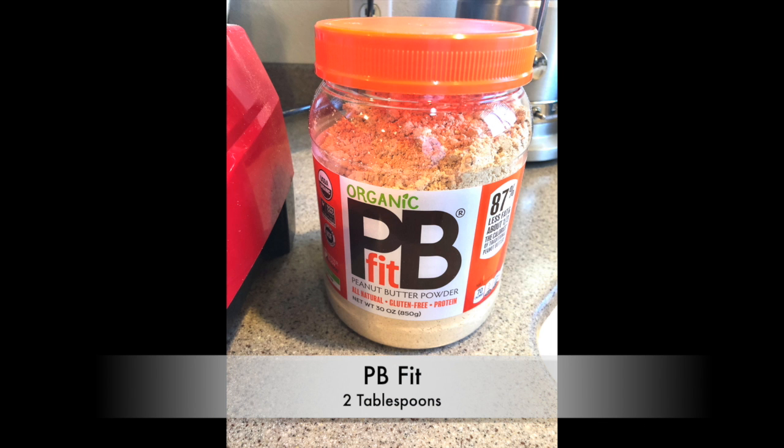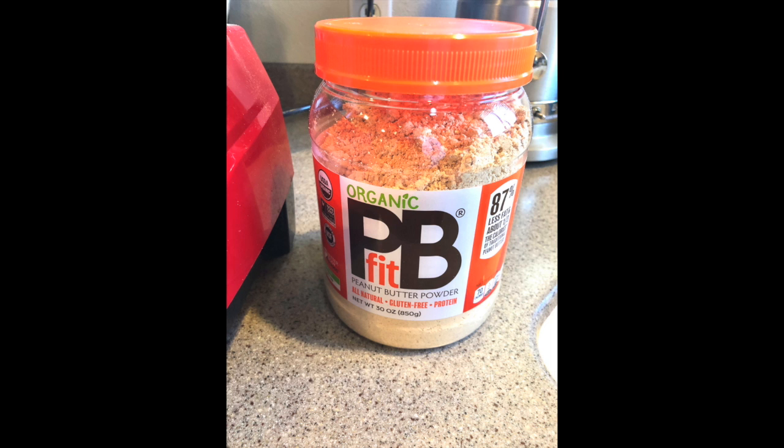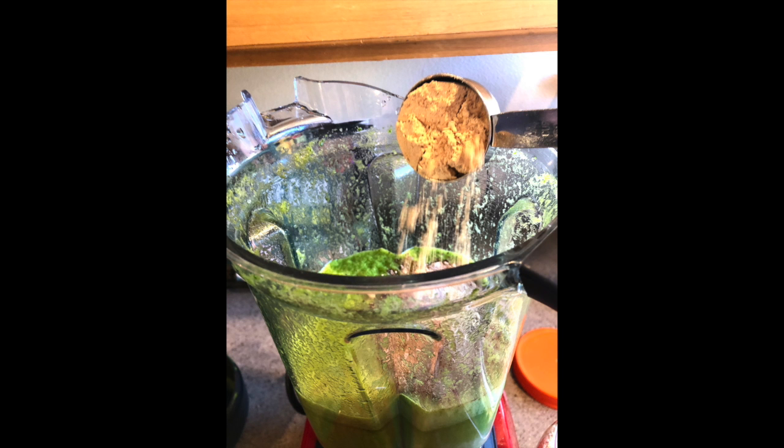We're then gonna add two tablespoons of PB Fit. I love PB Fit because you get the peanut buttery taste without all of the oils.